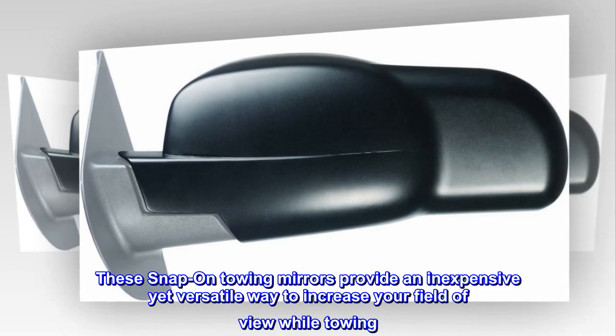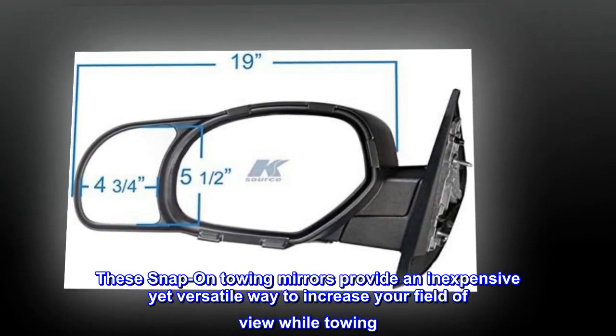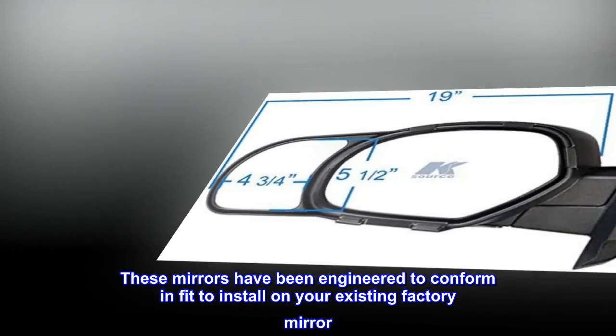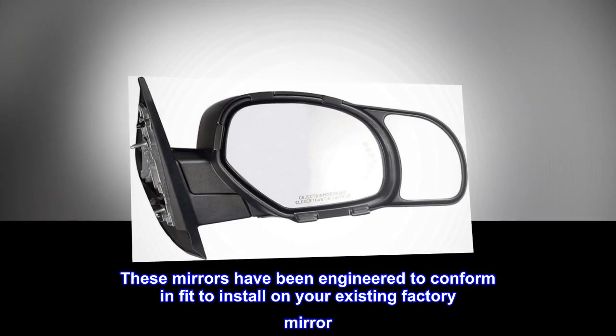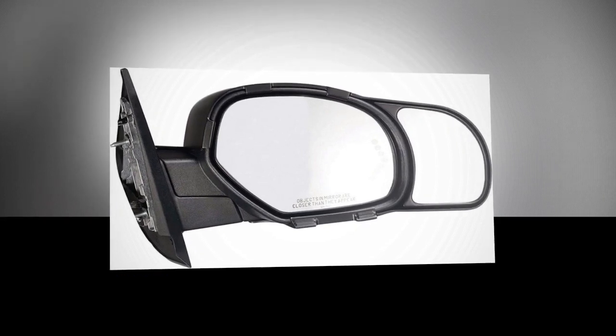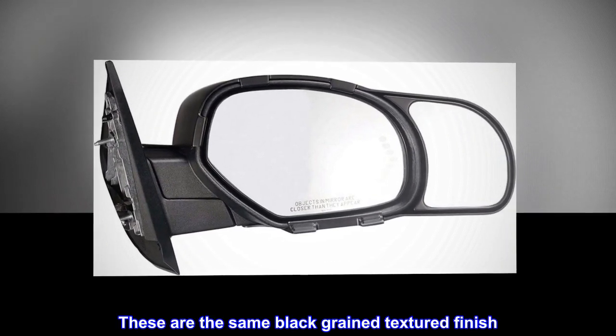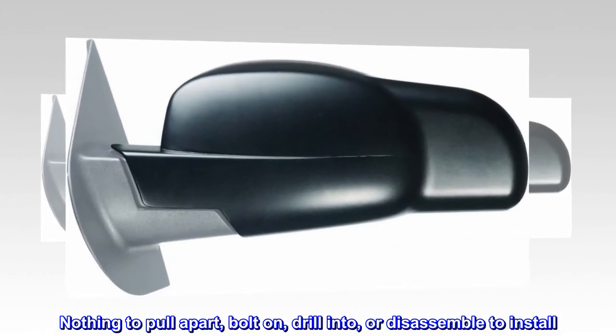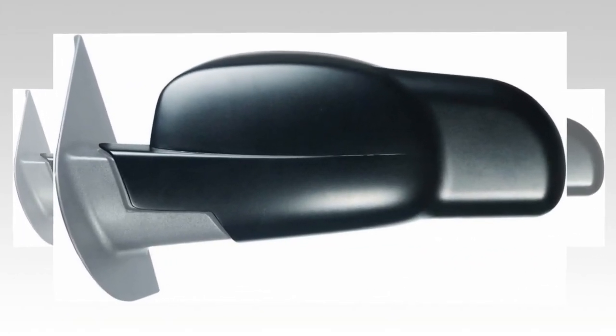These snap-on towing mirrors provide an inexpensive yet versatile way to increase your field of view while towing. These mirrors have been engineered to conform and fit to install on your existing factory mirror. They feature the same black-grain textured finish. Nothing to pull apart, bolt on, drill into, or disassemble to install.